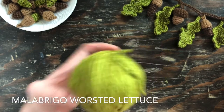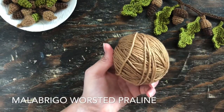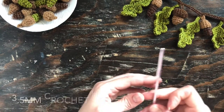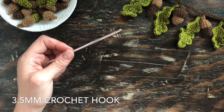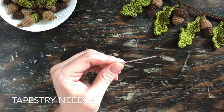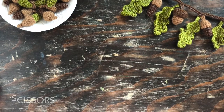What you'll need is Malabrigo worsted yarn in lettuce and Malabrigo worsted yarn in the color praline, a three-and-a-half millimeter sized crochet hook, a tapestry needle, and a pair of scissors.